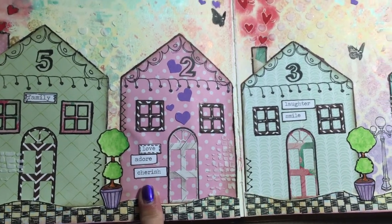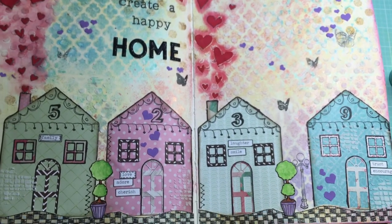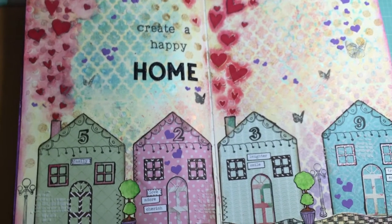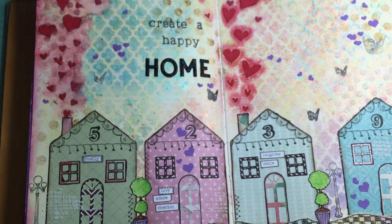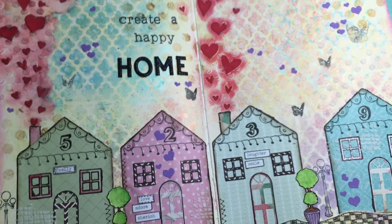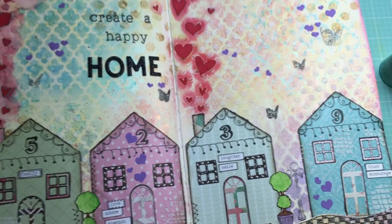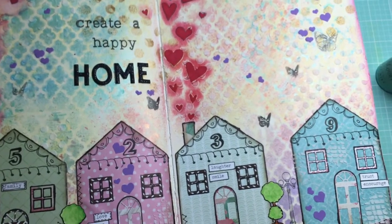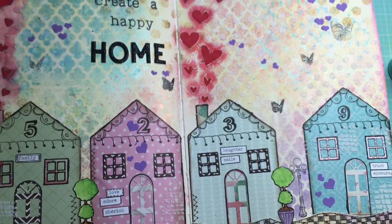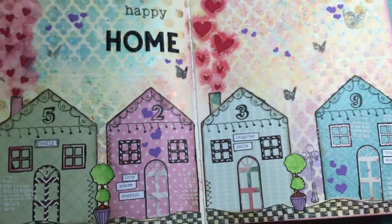I guess that's it — there's not much else to say about this page. I can't wait to see yours, Rhonda. I know you're really busy but I hope you can get some time to make something soon. I'll text you later, and I'll talk to you guys later. This will probably be my last video of the day, so have a great weekend — talk to you guys later, bye!